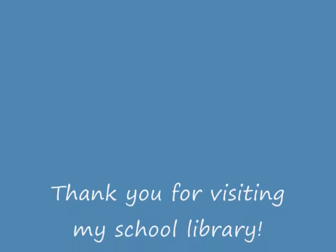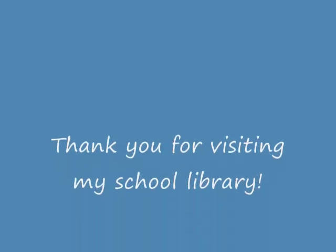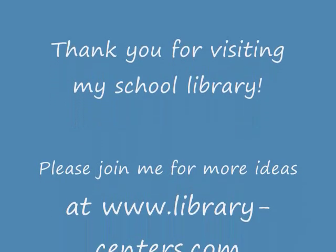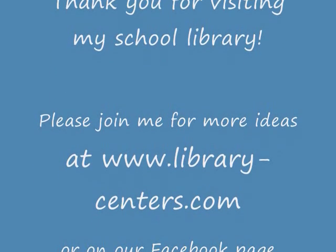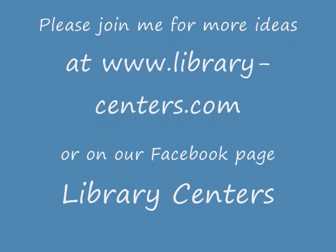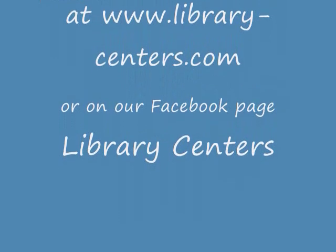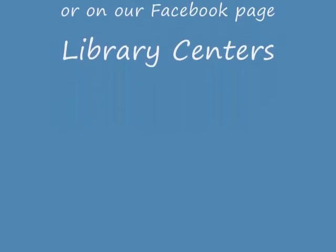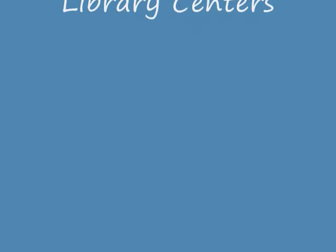Thanks so much for visiting our library. If you have questions, comments, or ideas to share, please stop by my website LibraryCenters.com or my Facebook page Library Centers. I would love to hear your ideas and answer your questions. Library centers have really helped change the atmosphere in our library and I would love to help you with yours. Thank you.